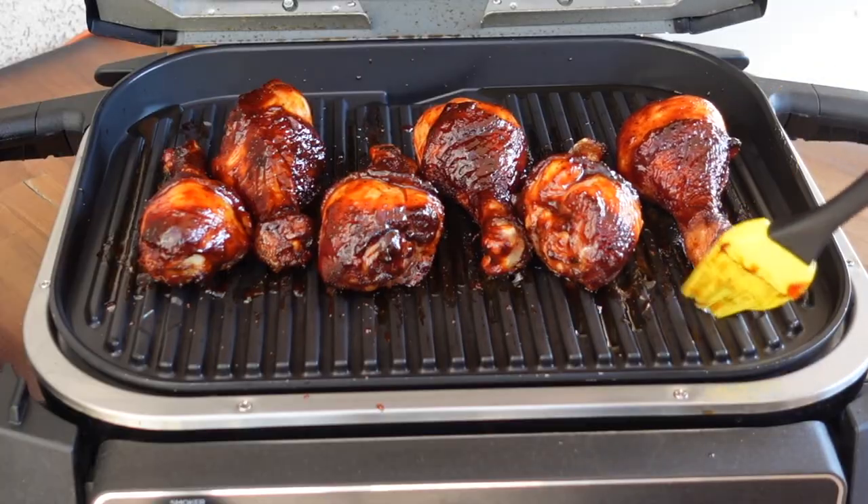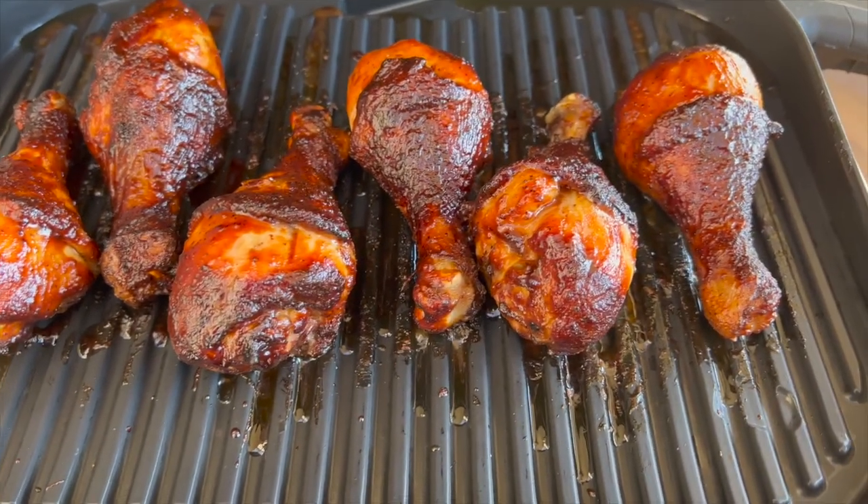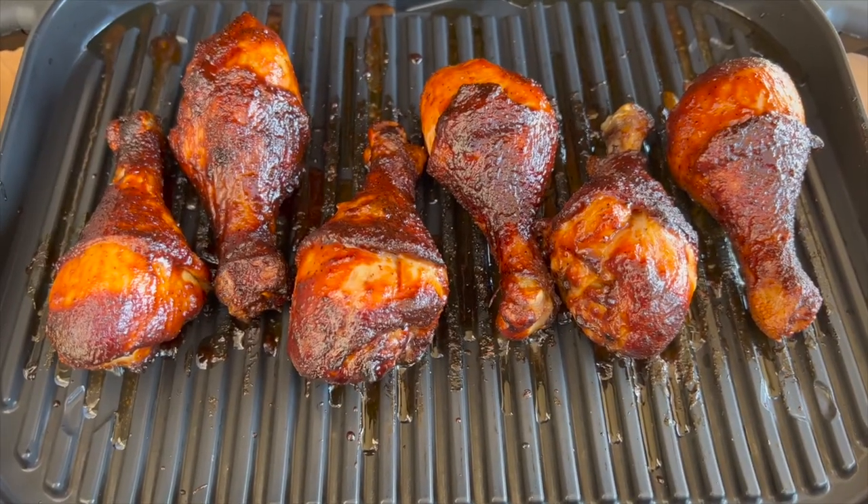Let's give it another couple minutes and pull it off. Another five minutes in — our legs are set with that barbecue sauce, so let's get them off and get a taste. They're looking good, smelling good. They're gonna be hot like you wouldn't believe. Cheers y'all. Guys, that's too good. That barbecue sauce is nice and spicy, and we got Uncle Steve's Sweet and Spicier in there — too dang good.